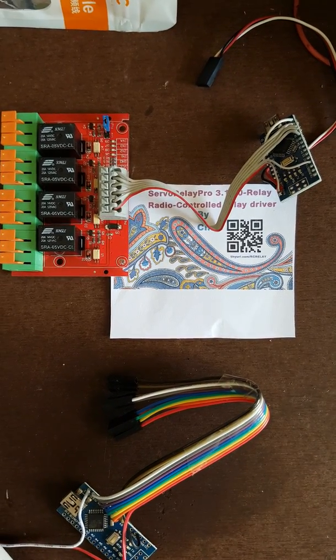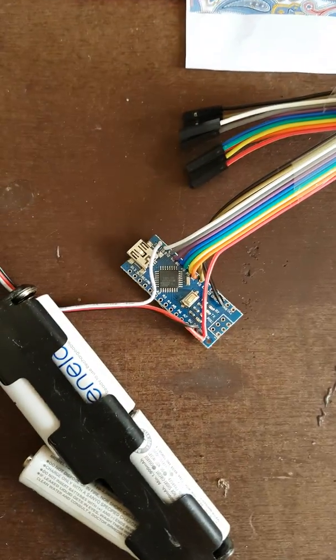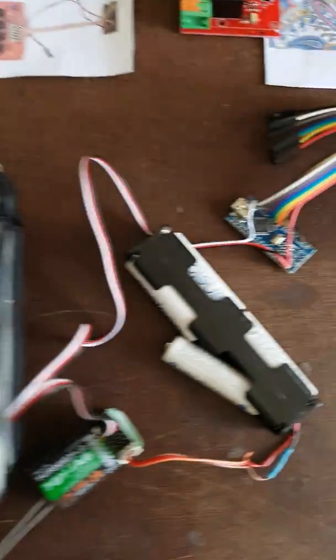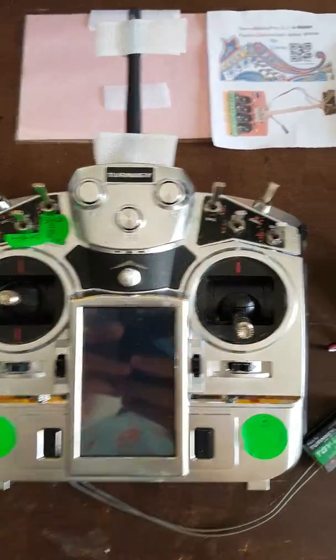This video is going to show you how to set up an 8-relay radio control receiver and transmitter so that you can control any one of 8 relays from two buttons on a transmitter.